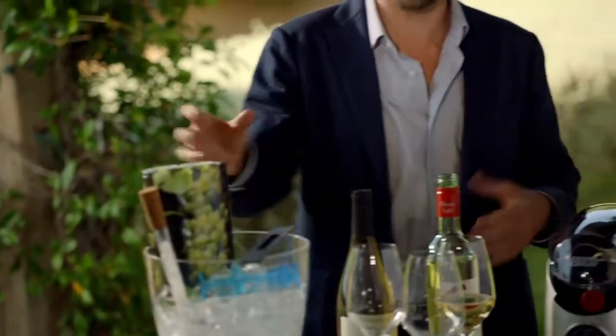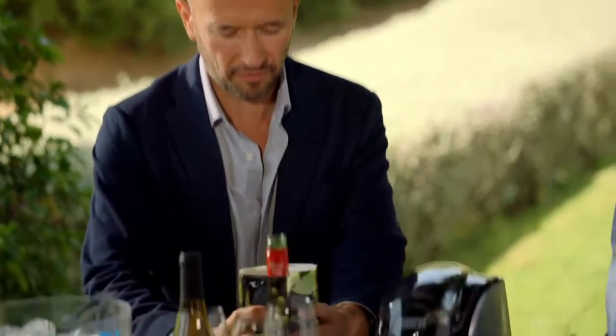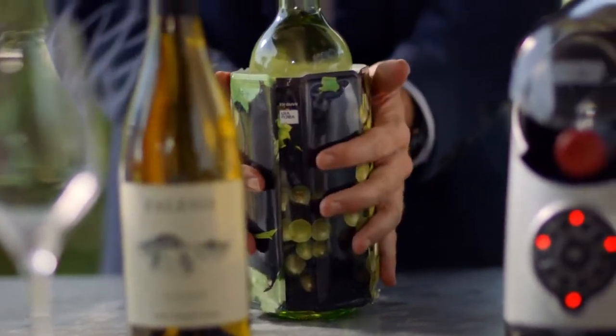Shall we start with the traditional thing that people may know? Look at that — we all know that from a picnic. That's what our parents use. A Vacu Vin sleeve. Keep it in the freezer, pop it over a bottle of wine, and they say within five to ten minutes it's nice and well-cooled. But you can use it to keep a bottle cold over a period of time.